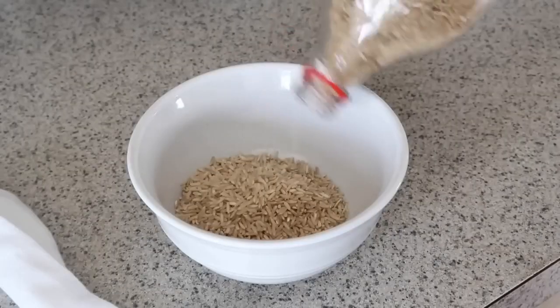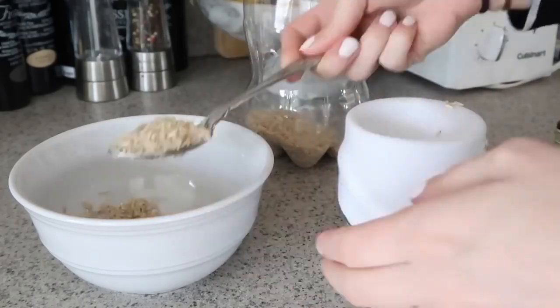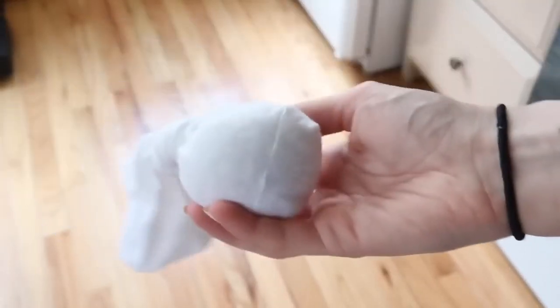If you have a lone sock laying around — because at some point you've had a sock that lost its match — take that sock and put a little bit of rice mixed with an essential oil inside of it, then tie it closed. This creates a really great DIY air freshener. You can keep these in dressers, closets, gym bags, diaper bags, and backpacks.